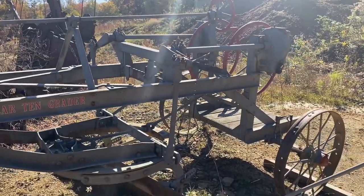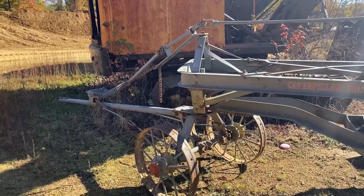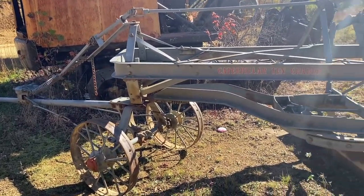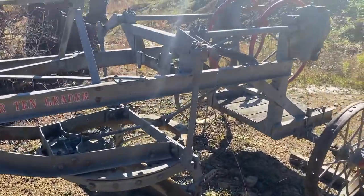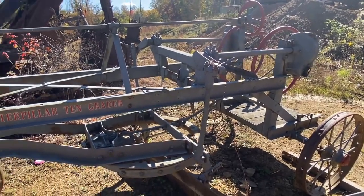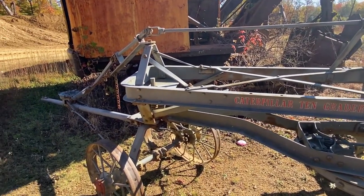I'm not sure what size crawler you need to pull this — possibly a Cat 10 or a Cat 15, depending on what you're doing. Overall it does look to be in very nice condition, looks to be all complete, and looks to have been completely restored at some point.